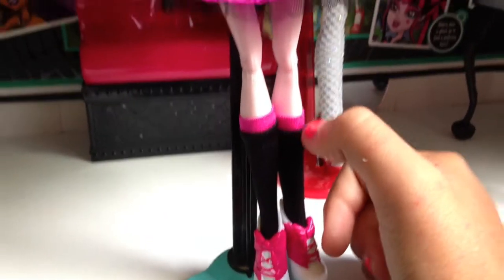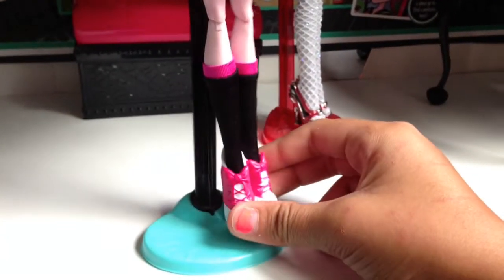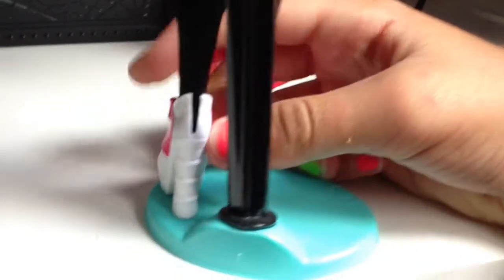She has knee-high socks — well, not for her knees, but whatever. They are pink and black. And then her shoes have pink bows, and they are white and black. And then if you squeeze this together, there is a bat on the side.